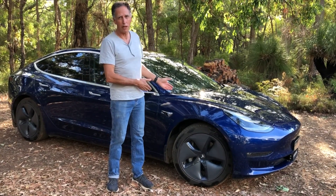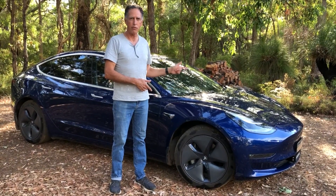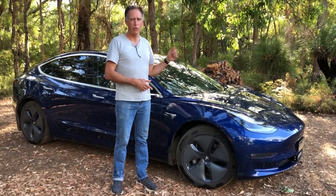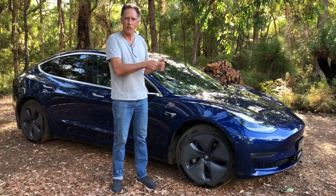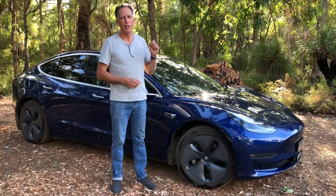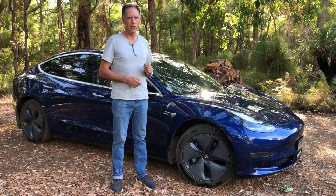My car happens to be just out of warranty, so I am going to fix it myself. We've had a go at fixing it before — we went through one of the videos on YouTube and exercised the little knuckle thing, and it worked for a while but it didn't fix it. Now my mate Brian has got a fix for it, it's really easy, and we're going to show you that in this video today.